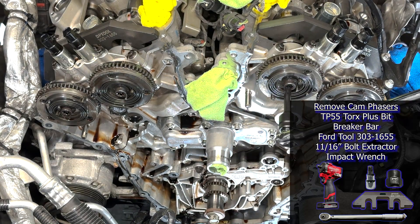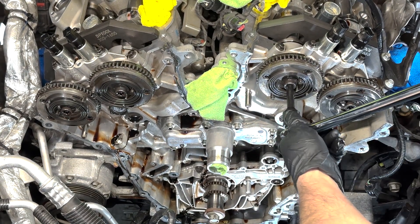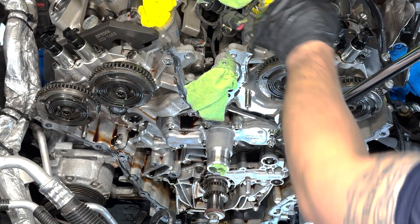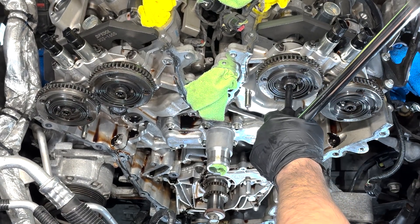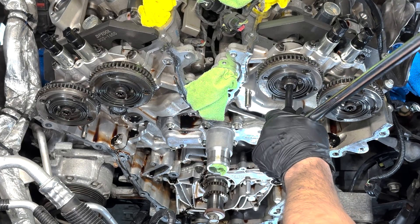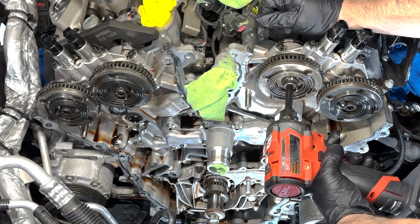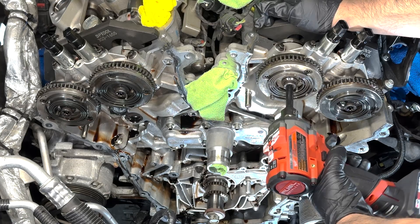Onto the phasers themselves — I used the TP55 Torx Plus bit to try and loosen the cam phaser bolts while holding down the cam locating tool. I was not successful with a breaker bar, so I went straight to an impact, as the TP55 I was using was an impact bit.